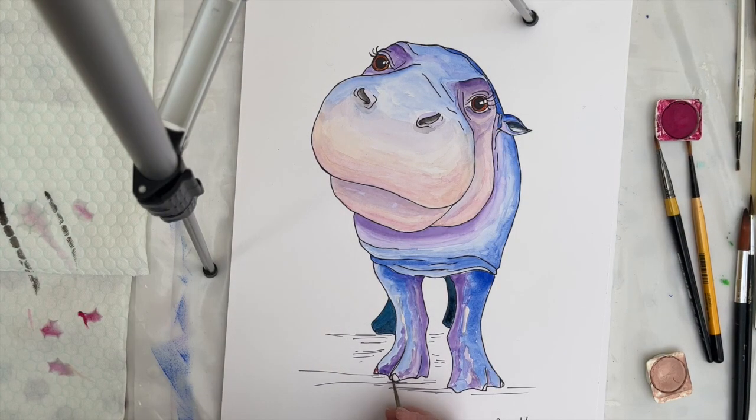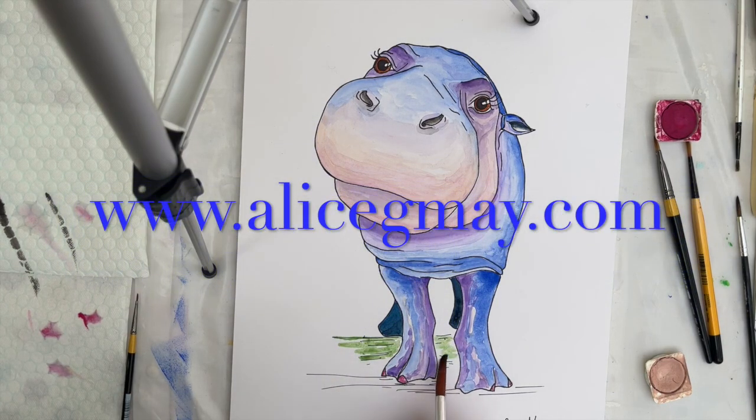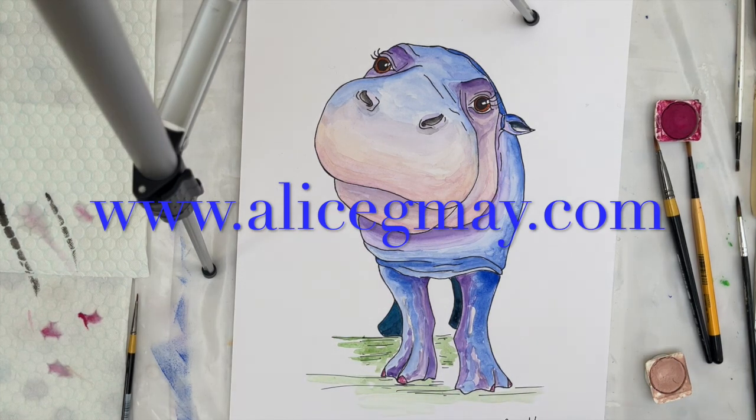Just for a bit of fun I've decided to add a little bit more of that gorgeous magenta colour and put it on my hippo's toenails. All that remains now is to put a little bit of sap green under my hippo and some shadows just to ground him into the picture.